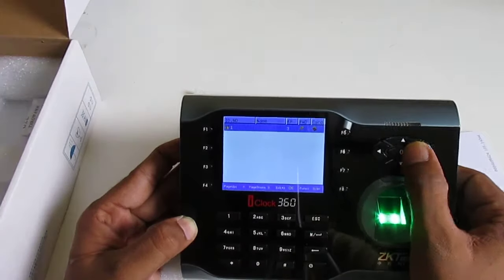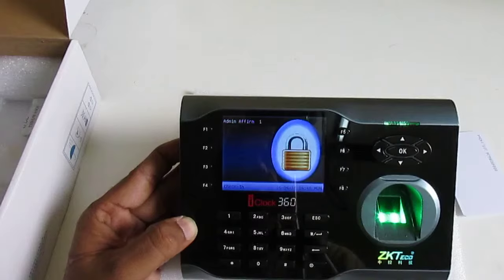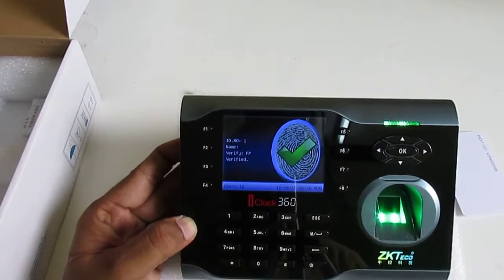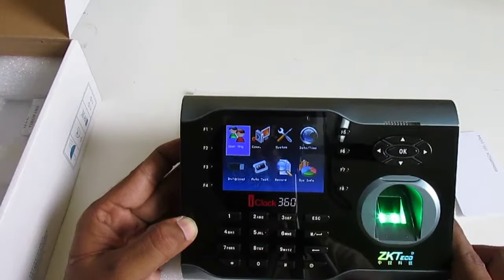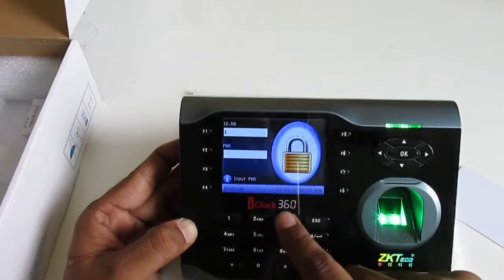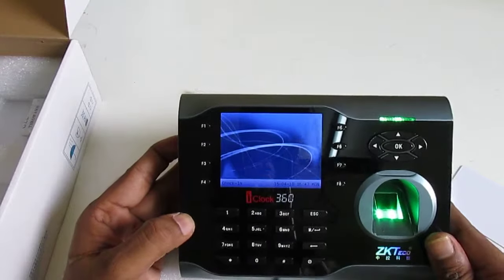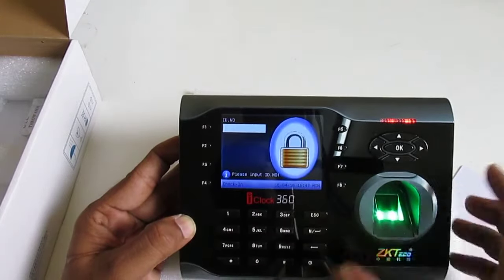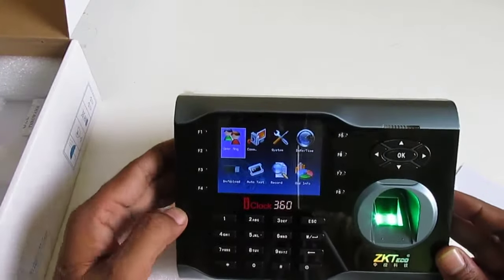I can also change the role to Admin and press OK. Now the device is locked with my finger as admin. If I press the menu normally, I cannot enter — because the device is locked. To enter the menu, I press the menu button and then scan my admin finger, or use my card, or use my password 3-2-1. Normal users cannot enter the menu at all. As admin, I can delete data, change date, and do anything on the device.